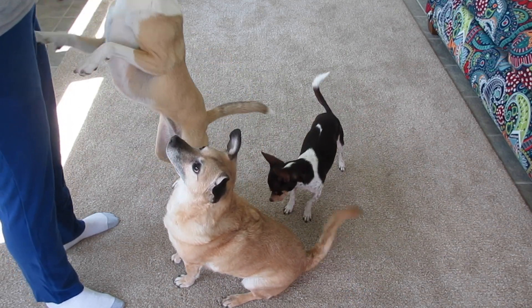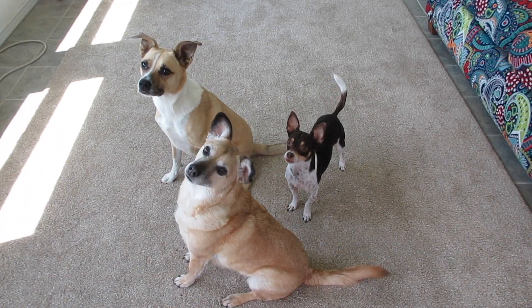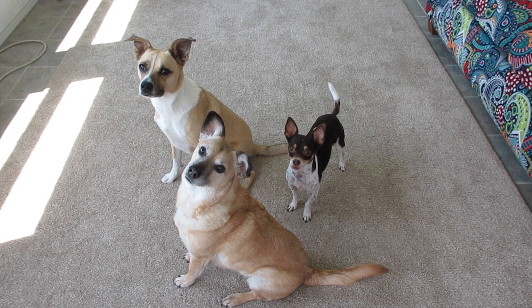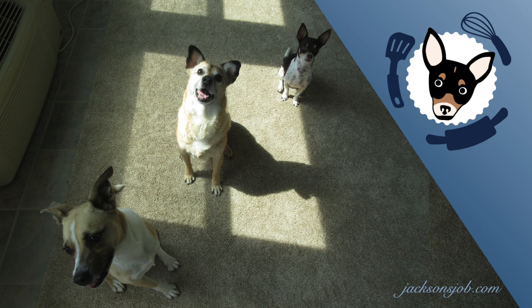Raymond, you are the best dog in the world and I couldn't ask for a better friend. Everybody please wish Raymond a happy anniversary. Like, comment, and subscribe, and tell me about your best friend. I hope you enjoyed this recipe. Thank you for visiting and as always, happy baking!